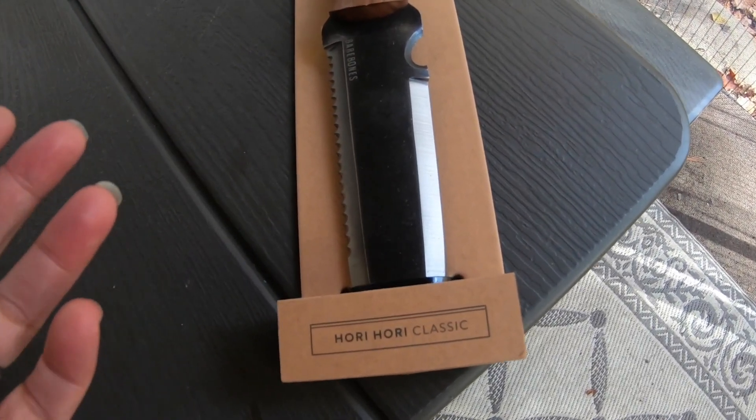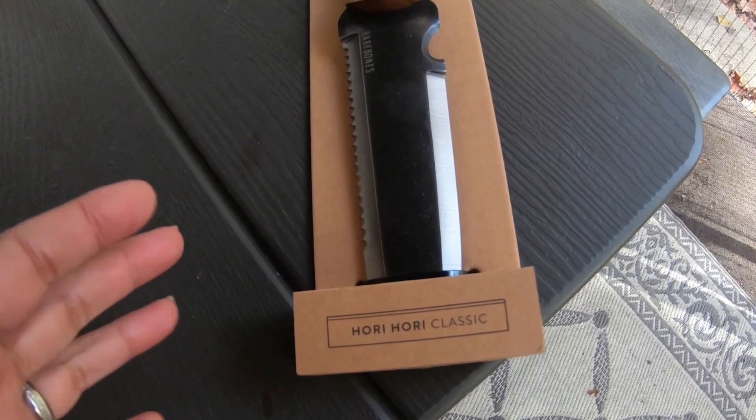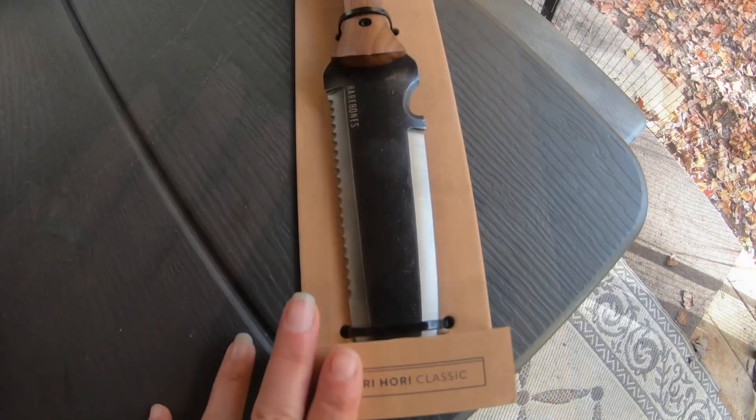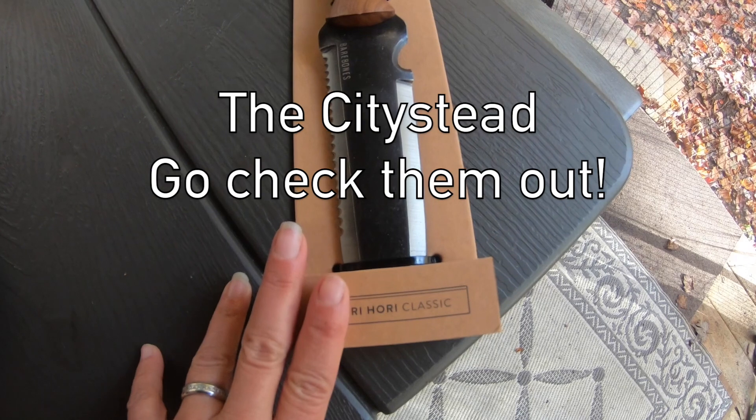Using a big shovel is great, but it's not good when you have to get down on your hands and knees. So I wanted something that was going to be more sturdy. I saw this on Citystead — I'll link to Citystead in the description below, so go check them out.